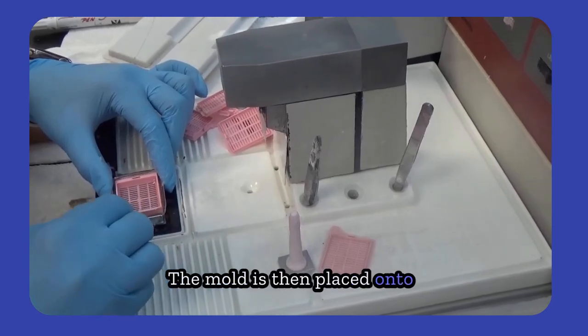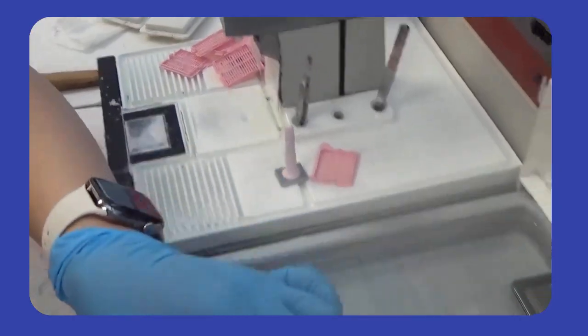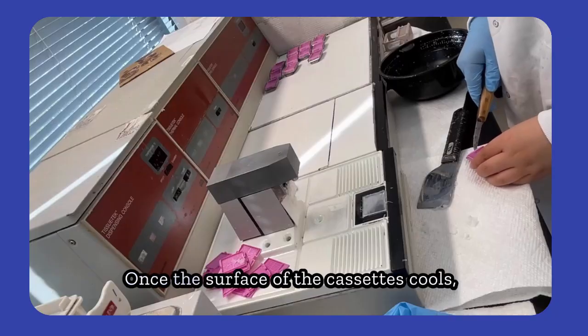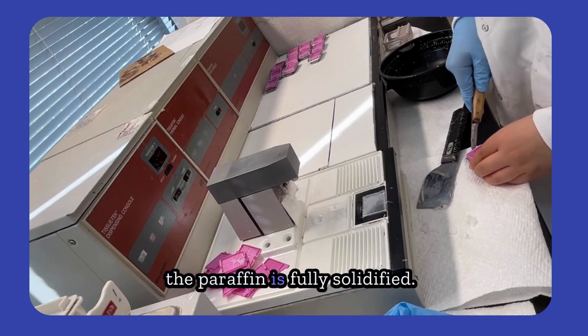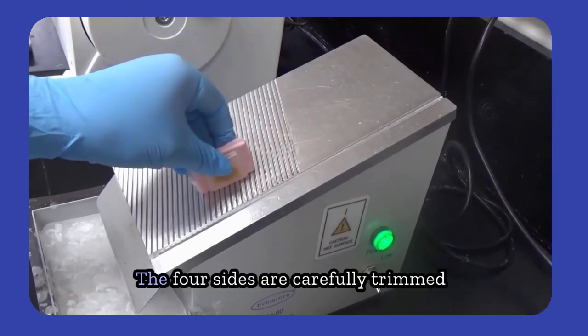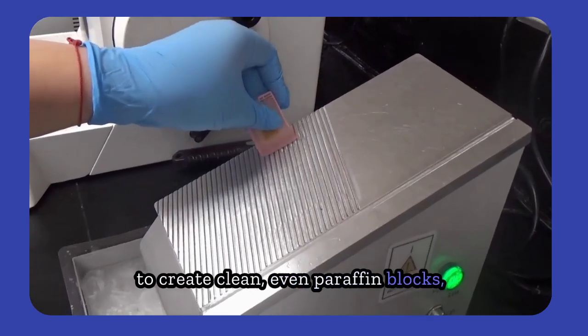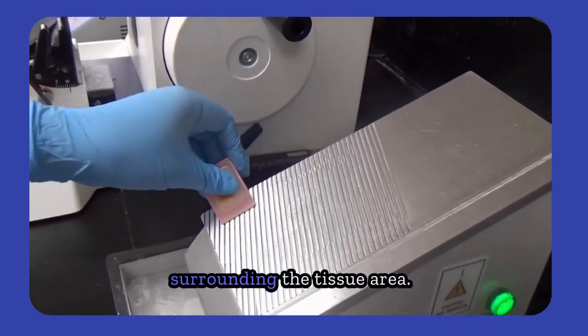The mold is then placed onto a cooling surface to allow the paraffin to solidify completely. Once the surface of the cassettes cools and the paraffin is fully solidified, the blocks are removed from the metal cassettes. The four sides are carefully trimmed to create clean, even paraffin blocks, taking care not to melt the paraffin surrounding the tissue area.